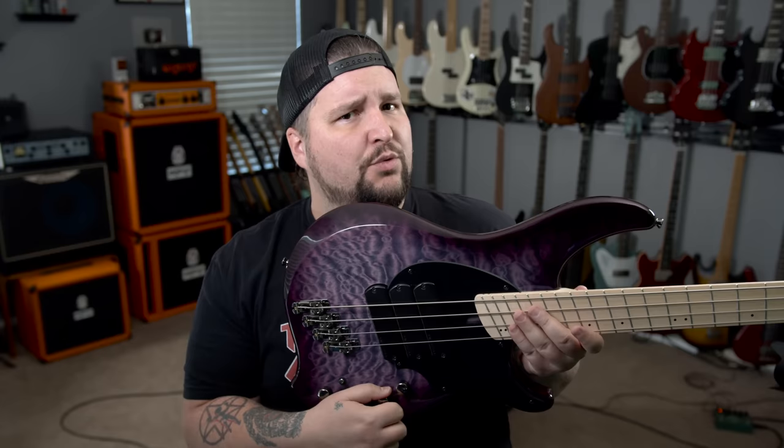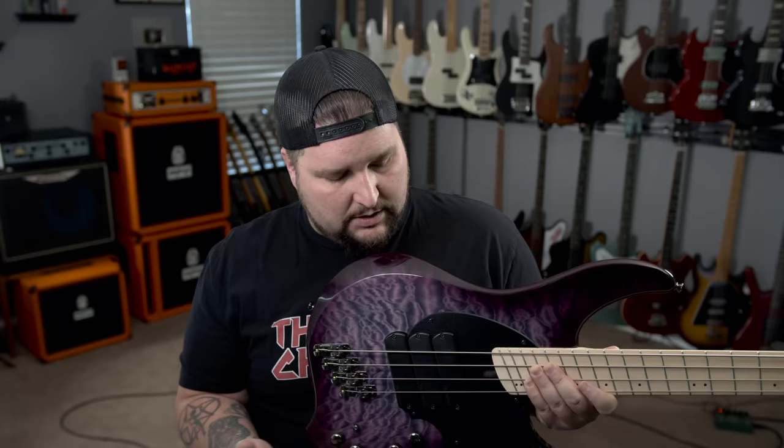The last thing to touch on is the pickup selector. All the way forward — clockwise — is front pickup only. Roll it back one notch counterclockwise to position three and you're getting the jazz bass sound, which is front and rear pickup together. Roll it back one more to position two and you're getting the Stingray sound, which is the middle and rear pickups. The front pickup is kind of the pseudo P-bass thing.